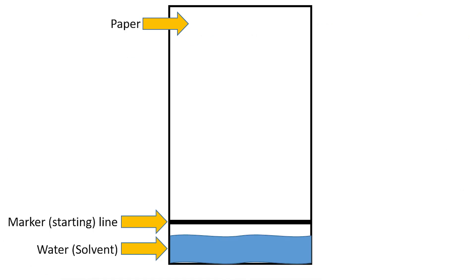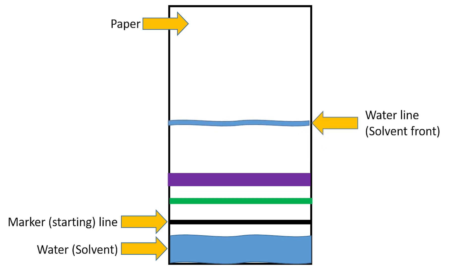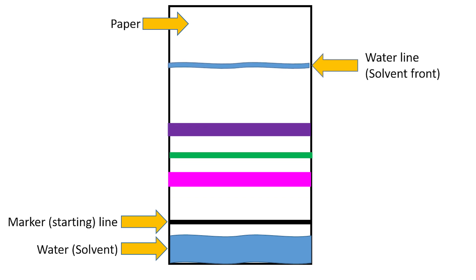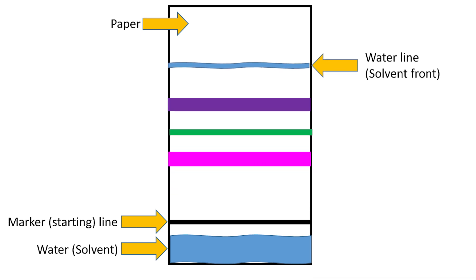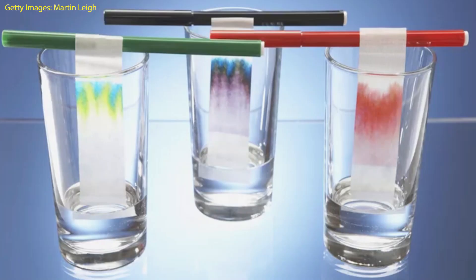As the water moves up the coffee filter, the dye or dyes in the black marker that have polarities most similar to the polarity of water will move up the coffee filter closest to the water line. Therefore, after a few minutes, we should be able to see if the black marker is black or if it is actually a combination of colors.